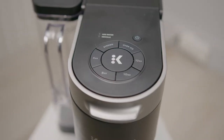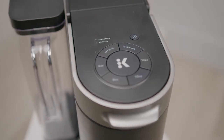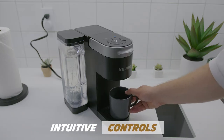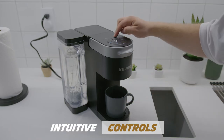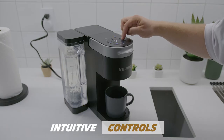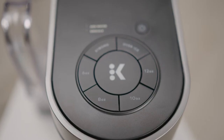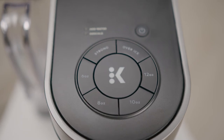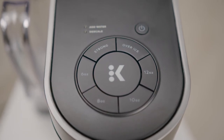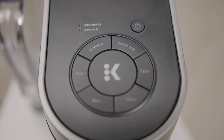I found the controls to be interesting when compared to other Keurig models, like the more expensive K-Supreme Plus. On the top, you get a range of intuitive controls to customize the brew to your liking, but it does lack in-depth adjustable temperature settings, programmable favorites, or the ability to brew specialty drinks, and features fewer potential brewing sizes than some of the higher-end Plus models. However, it allows you to make 6, 8, 10, or 12-ounce cups of coffee, which should provide more than enough versatility for at-home requirements.